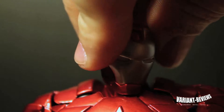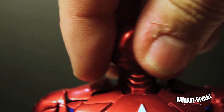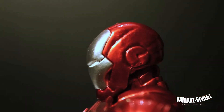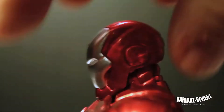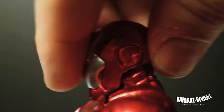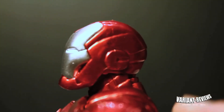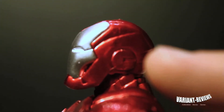The head does turn all the way around 360 degrees — look at that. It goes up and down. That's as far down as it goes, and this is how far up it goes. If you go further back, you just pop the head off, so that's pretty much as far back as it goes right there.